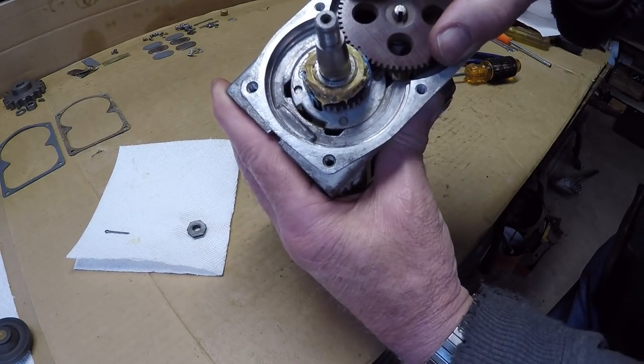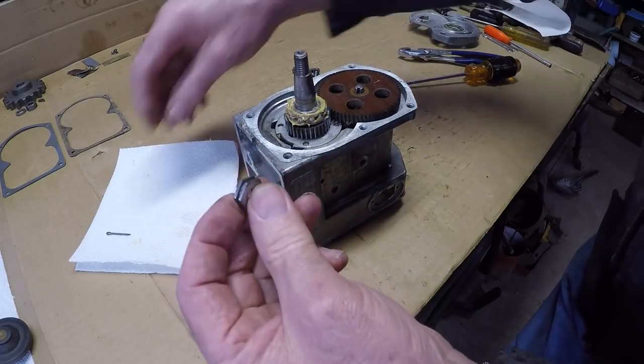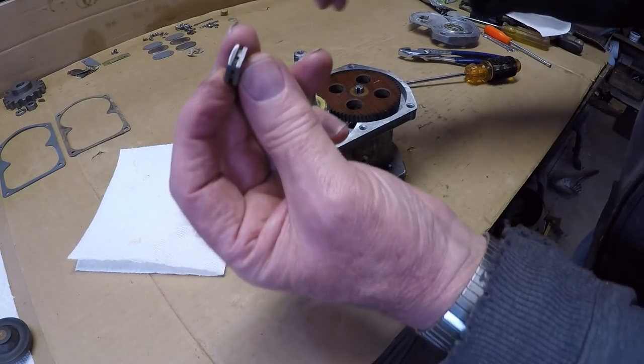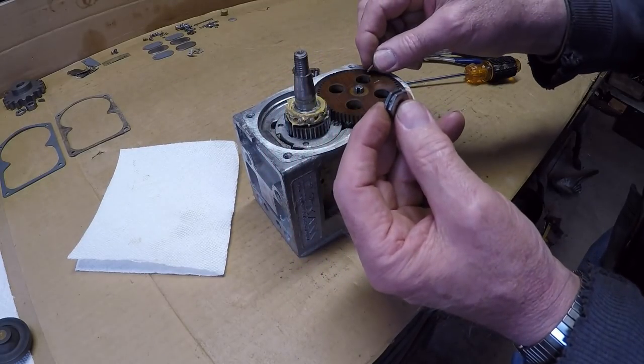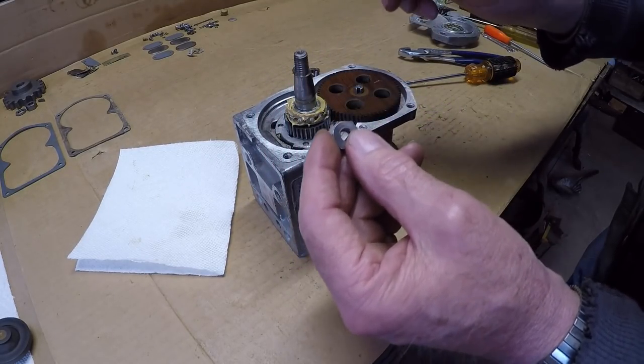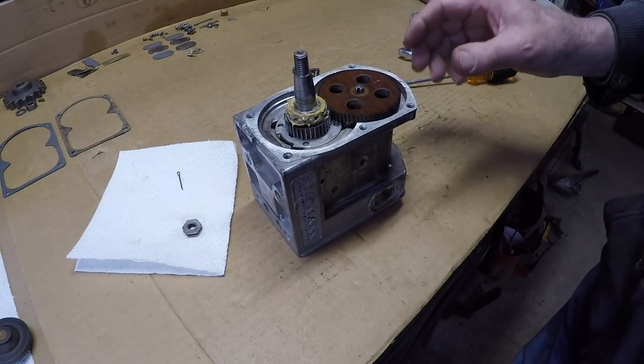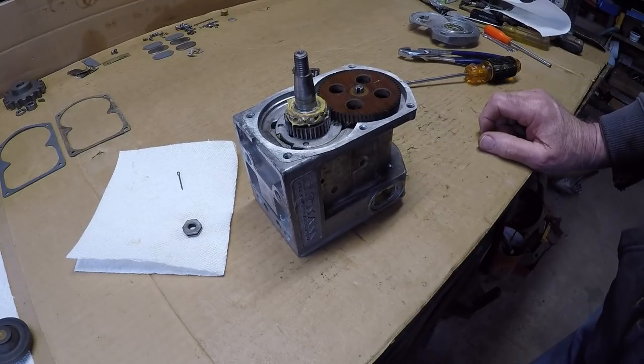Everything is tightened up. All we have to do now is get the nut on. You can see it's a castle nut with a bunch of holes — that goes through a cotter pin, tightens her down, cotter pin folds over and keeps that nut from coming off. So we'll get that done, then we're ready to put the cover on the back end.